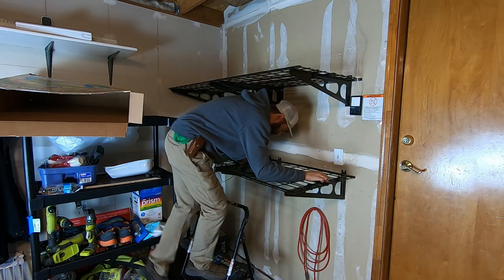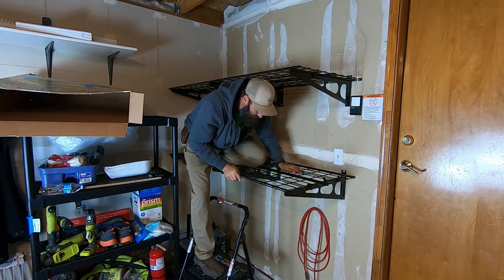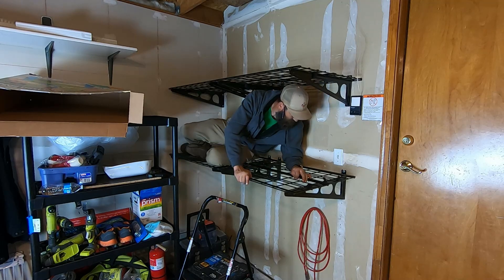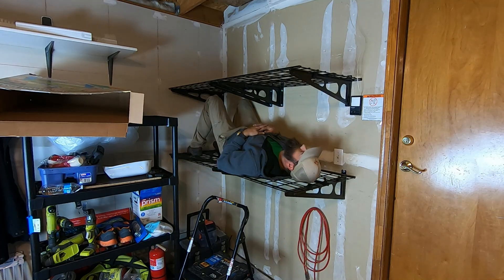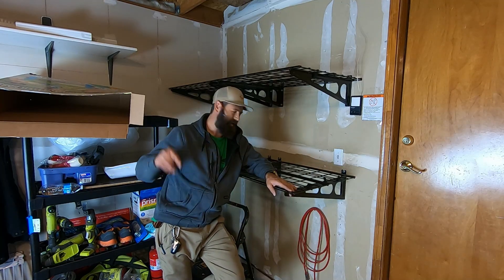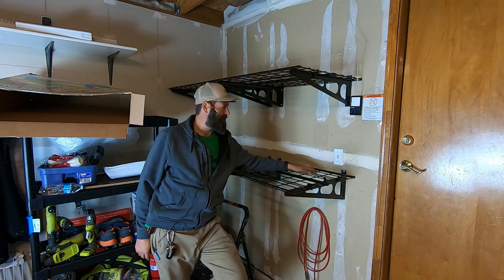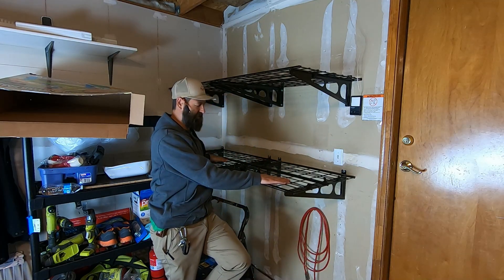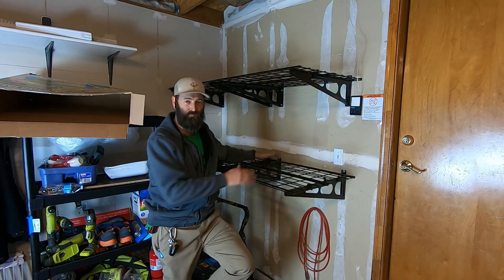400 pounds, huh? I'd say they are some pretty strong shelves. Again, links in the description. If you had a full six-foot section of wall it would go much quicker — probably have this done in 20 minutes. I didn't want to get too close to the doorway, so I shortened both sections so I would have two arms on each section. And clearly, it'll support some decent amount of weight.